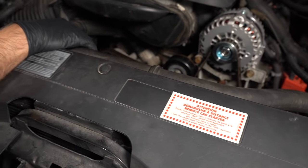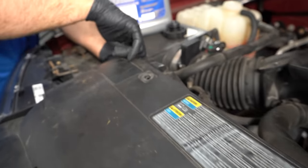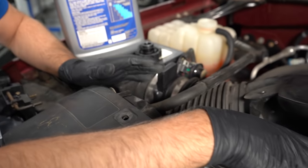Now, this vehicle kind of self-bleeds a little bit because there's a hose right here that goes from the radiator and goes over into the reservoir. So there's not as much of a chance for an air pocket in this vehicle.